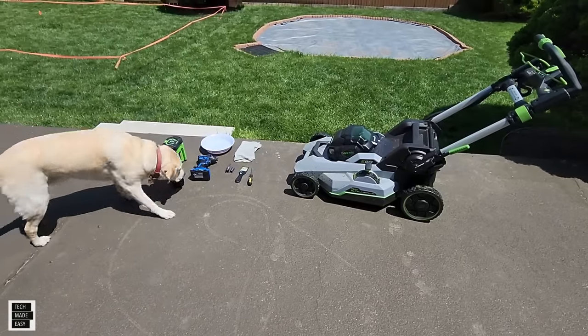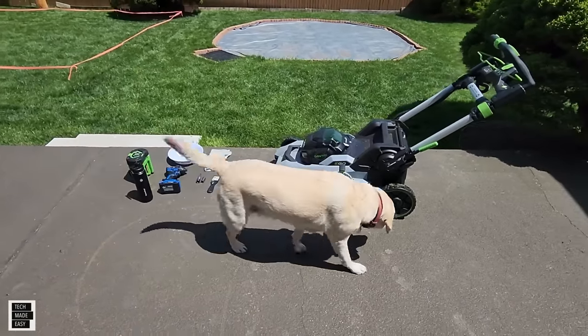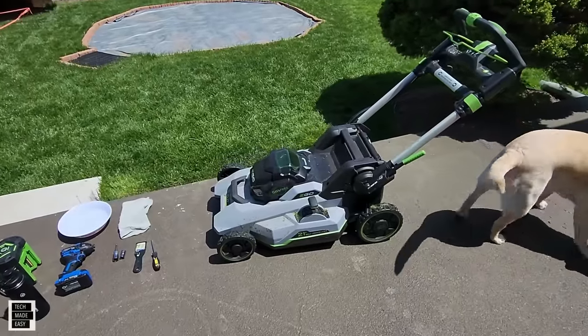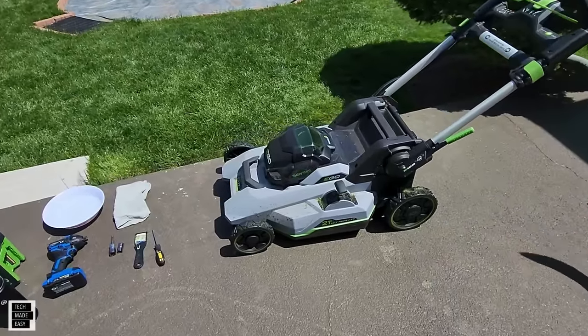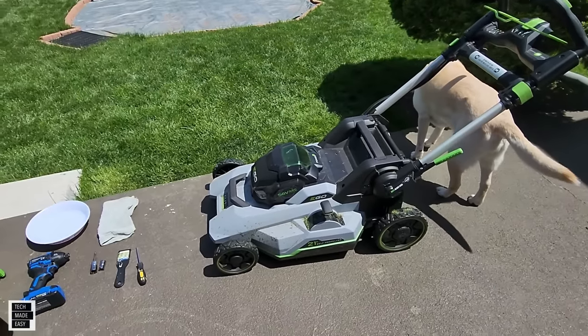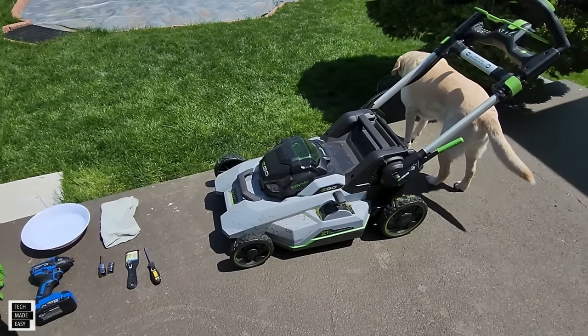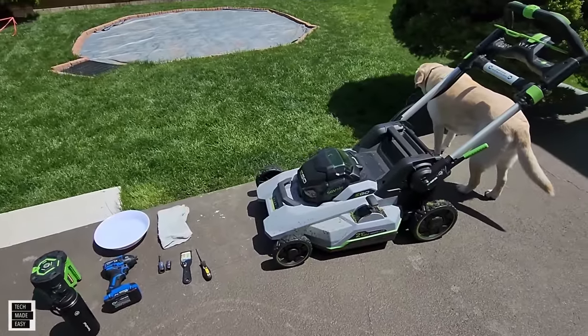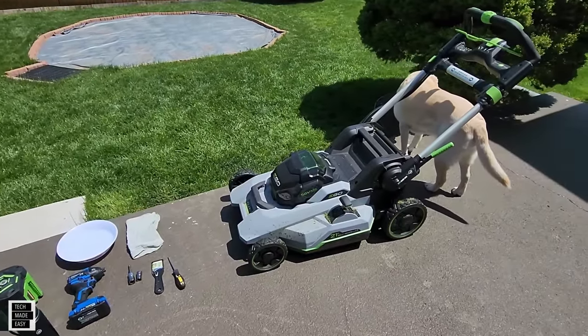Alright guys, Brooklyn and I are out and we need to clean the mower. We do this about once a month or every two months, but the bottom of this mower is ridiculous and it's affecting our cut. We need to clean the bottom. And I'll tell you now — do not use a hose on your electric mower. Just don't do it.